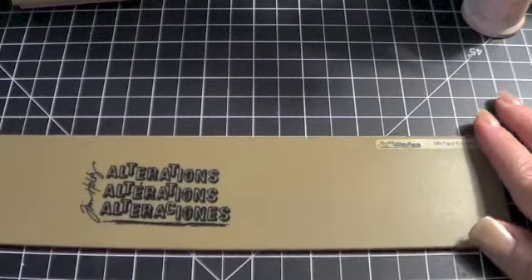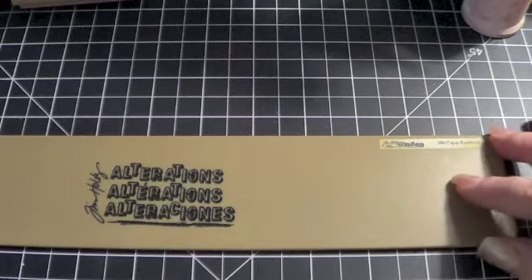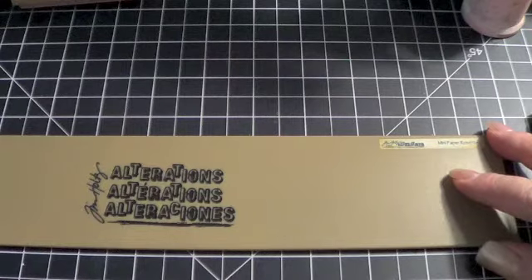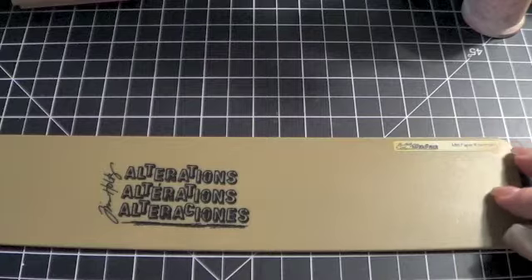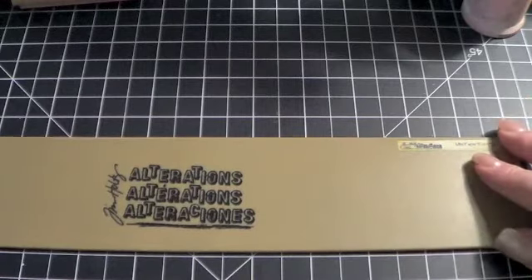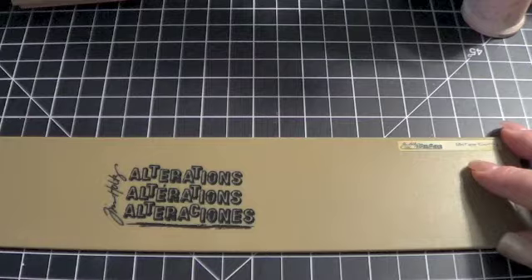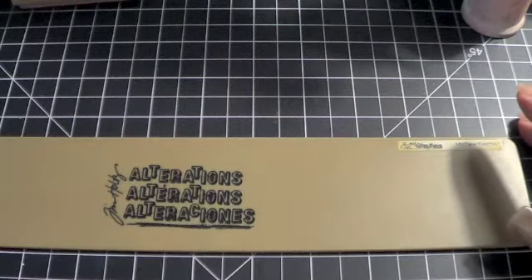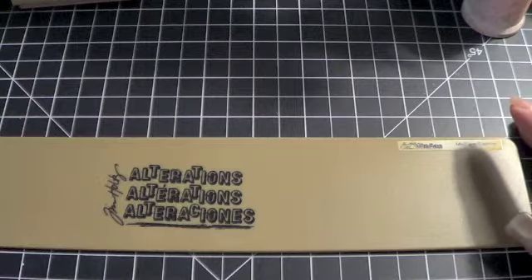I wanted to give you guys a little bit of a warning in advance that I am trying out my new camera because my last one finally died — it just wouldn't turn on anymore. So I have this new camera and it's at a different angle, so I'm a little more klutzy than normal. I apologize in advance if this video is a little bit more awkward than usual because I'm trying to get used to this new camera.